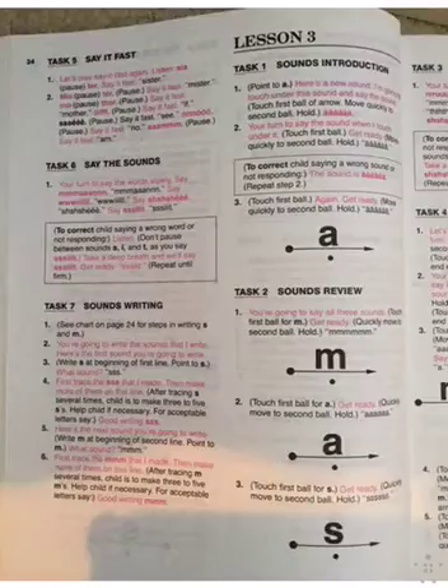Here's a new sound. I'm going to touch under this sound and say the sound. Ah. Your turn to say the sound when I touch under it. Get ready. Ah. Very good. The sound is ah, for apple. Again, get ready. Ah. Very good. Like ah for apple. That's right.